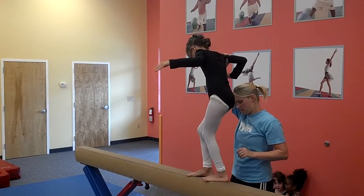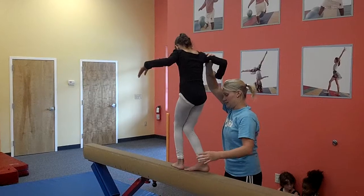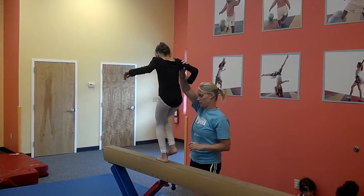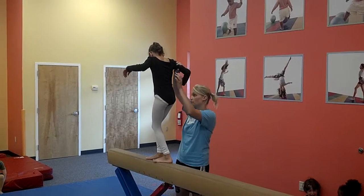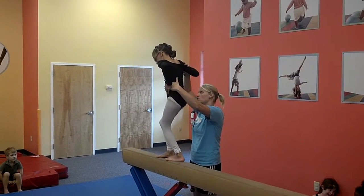Alright, you ready? Good job, Julia. Step one foot in front of the other one. There you go, there you go. Here we're going to do a stretch jump. Ready? Jump high — one, two, three. Jump! There you go, there you go.